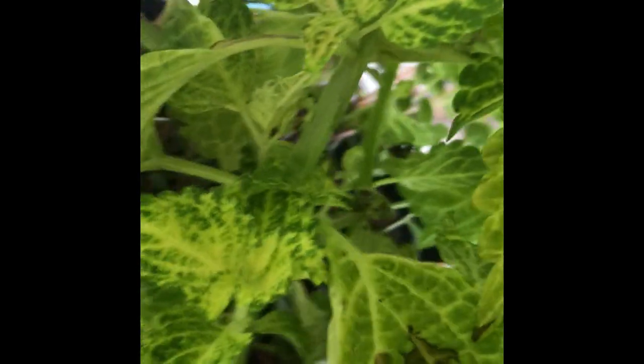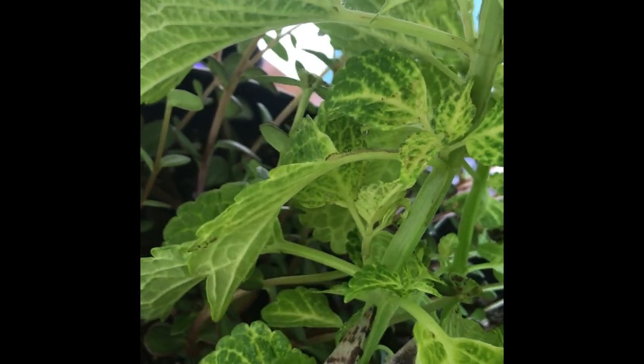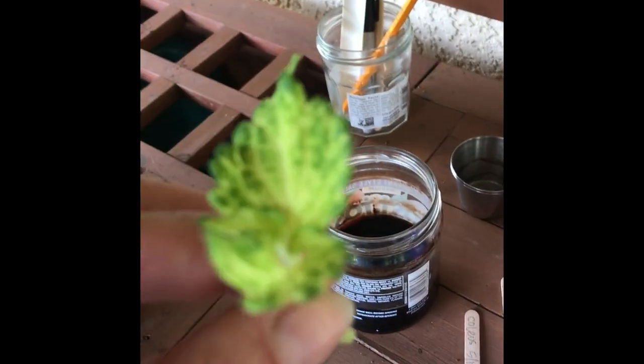We're going to start off with taking a cutting. I love this arrangement, so I'm not going to cut off something in the front and center — I'm going to go around and find something in the back that I can cut. I'll find something smaller, like this plant right here, and I'm going to cut the stem at an angle. For some reason it just really makes a difference in the success rate. Then I'm going to take all but two of the leaves off of the stem, so the energy of the plant goes to the foliage as well as to the base of the root.